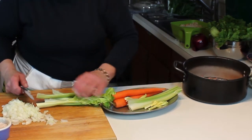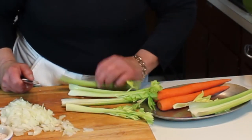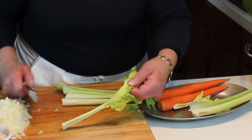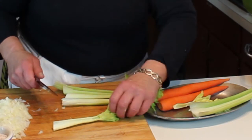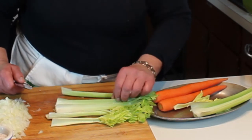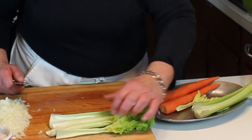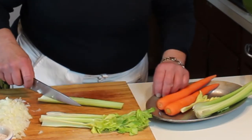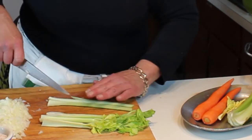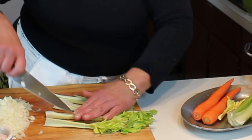Now I'm going to cut up some celery. I've washed it — celery can be a little sandy in the middle. I want to use the leaves too; the leaves have so much flavor it's ridiculous, you don't want to throw them out. I'm going to use two outer stalks and two stalks with the leaves. The easiest way is to take a stalk and, depending on the size, cut it in half or thirds to get a nice uniform piece.